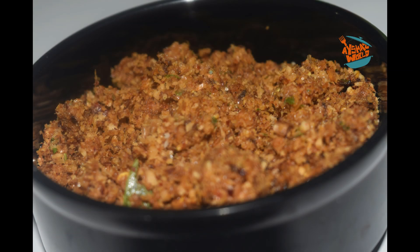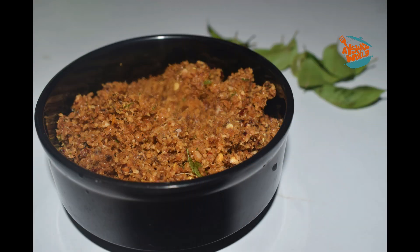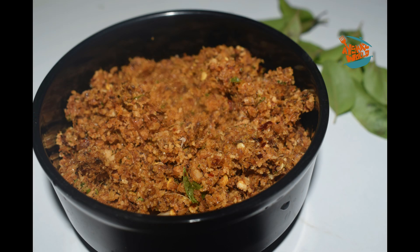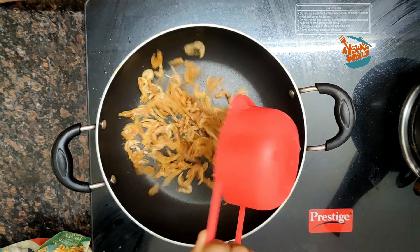Hello everyone, Assalamualaikum, Namaskaram. Welcome back to Aishah's World. In this video, I am going to give you a recipe for a simple recipe with a good taste.